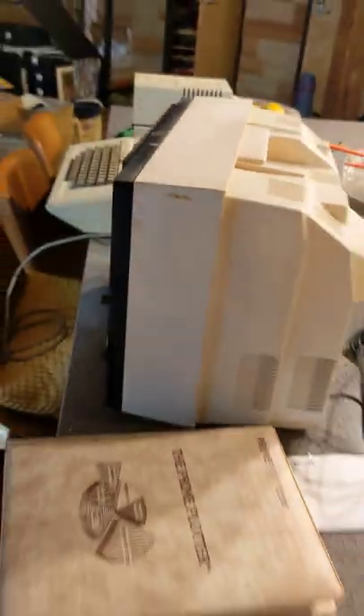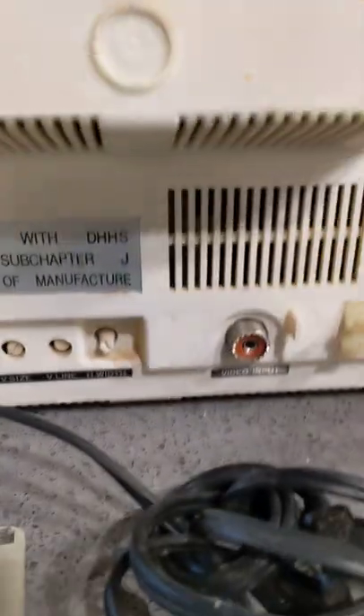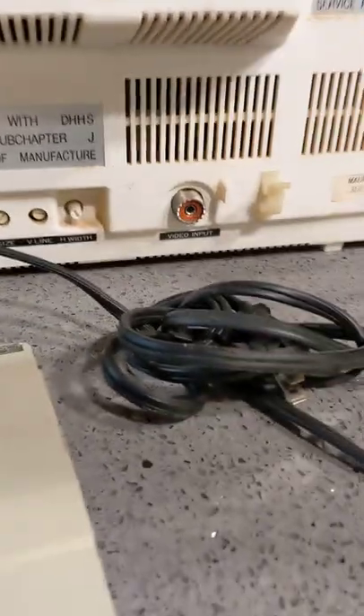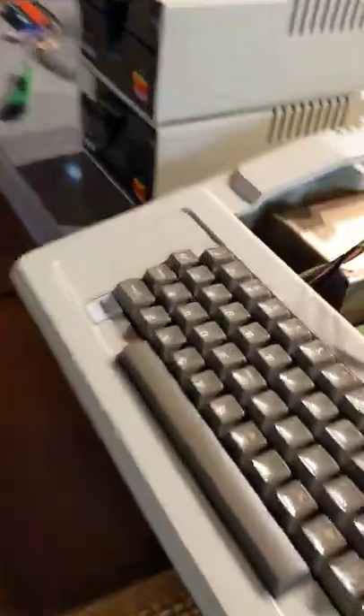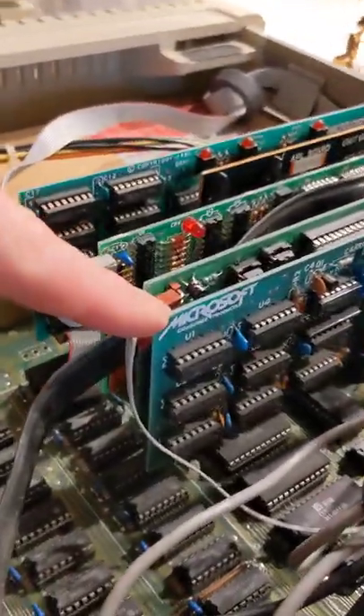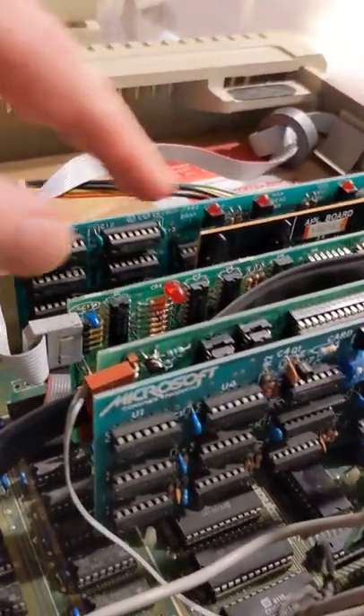Remember when screens had depth and a CRT in them? This one's looking a little dusty. The monitor plugs in there, here's the power cable, and there's a little cable to go out — I think to the printer. No mouse on this, of course — just a pretty nice keyboard. I love this keyboard, and a big bad power supply. One of these cards — I know not which one — is a Microsoft card.